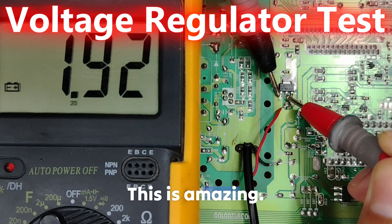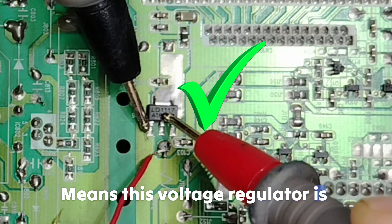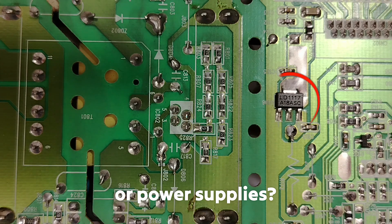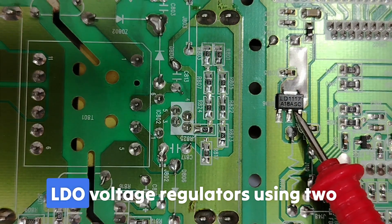1.9 — this is amazing, means this voltage regulator is serviceable! Have you ever seen this tiny 3-pin component on motherboards or power supplies? Today I'll show you how to test the LDO voltage regulators.